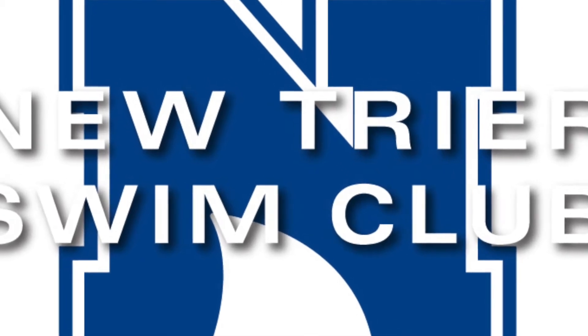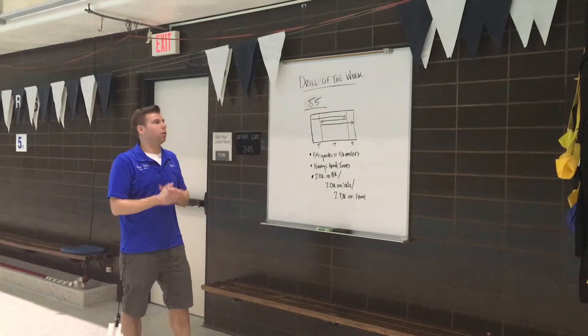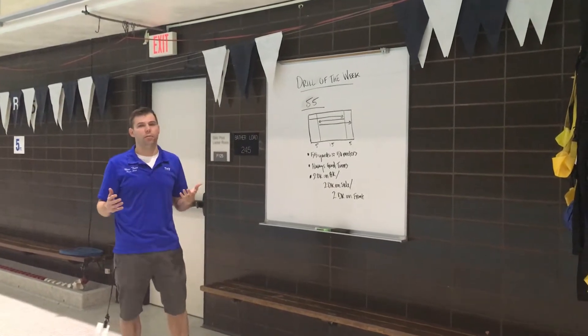I'm Coach Matt from Nutrior Swim Club and this is Drill of the Week. This week we're actually going to do something that's not really a drill — it's just kind of a way of swimming.